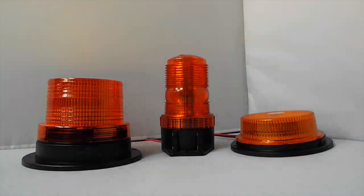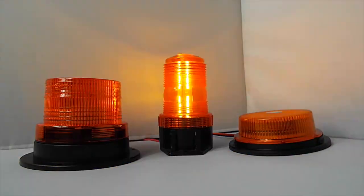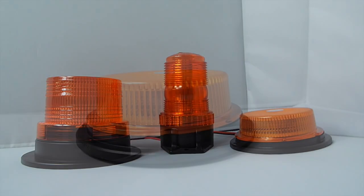This video is going to talk through the features of the 10 to 110 voltage range of the forklift truck beacons in order to help you make a more informed buying decision.